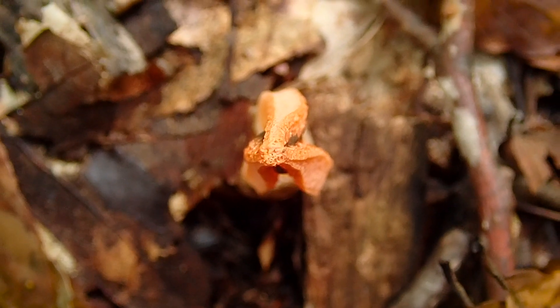So clearly what we have here is some sort of stinkhorn mushroom. In fact, it is the stinky squid, and it gets that name because of those little arms that connect like that. Some species, I think I've seen pictures, will have four of those arms, but these ones all seem to have three. And you can see how it gets that name.